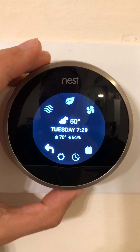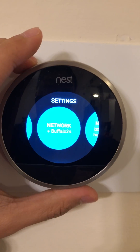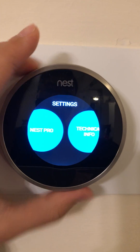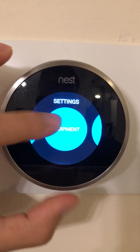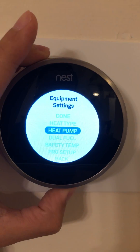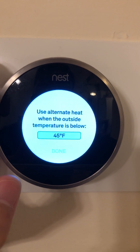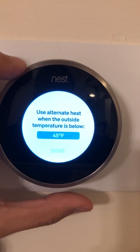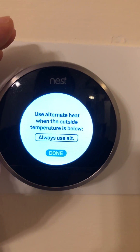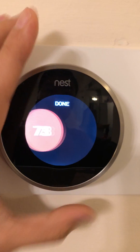Another way to do this — which Nest support actually told me after about half an hour on the phone — is to go back to Equipment, Continue, Continue, and just select Dual Fuel. This lets you force the temperature threshold so you can move it up to always use alternative heat. If you select that and click Done, you'll always use alternative heat and it won't use the compressor and condenser.